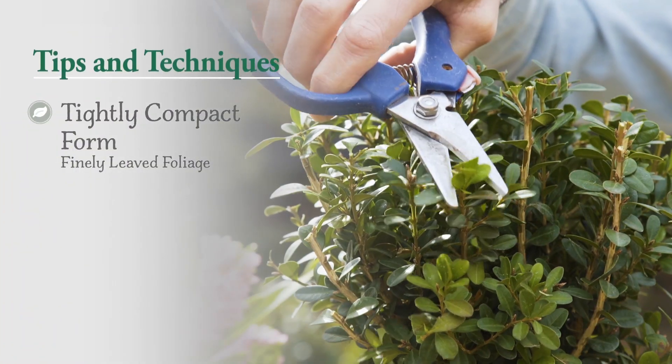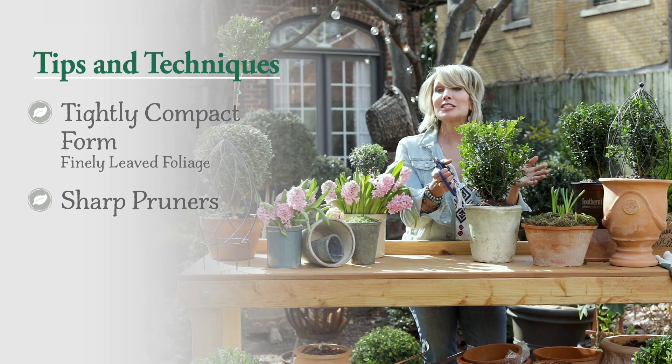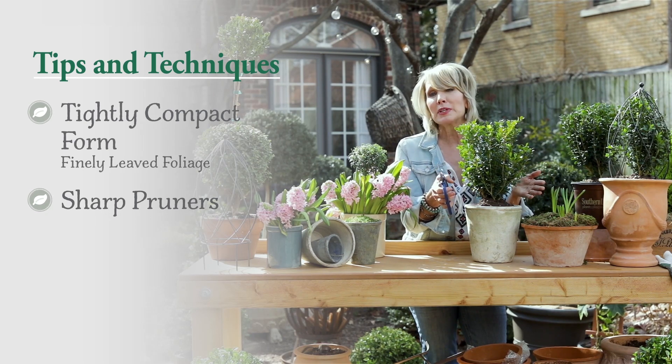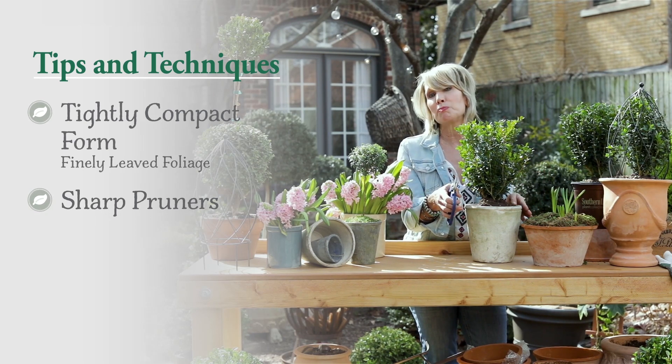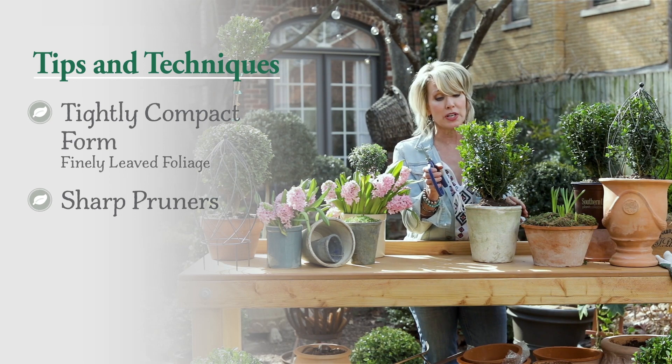Number two, get really good sharp pruners. When the topiary gets larger, eventually you're probably going to want to use long bladed pruners. But right now, just sharp hand pruners are perfect.